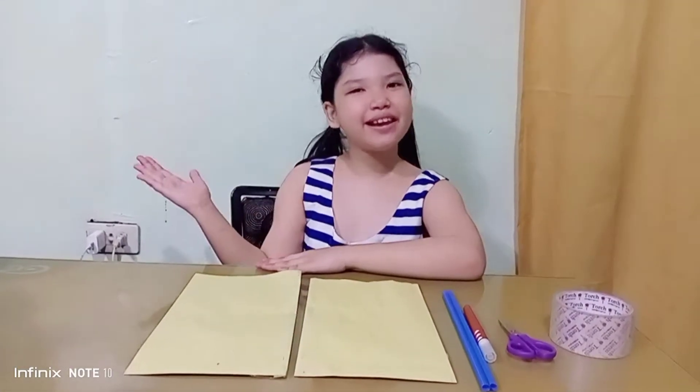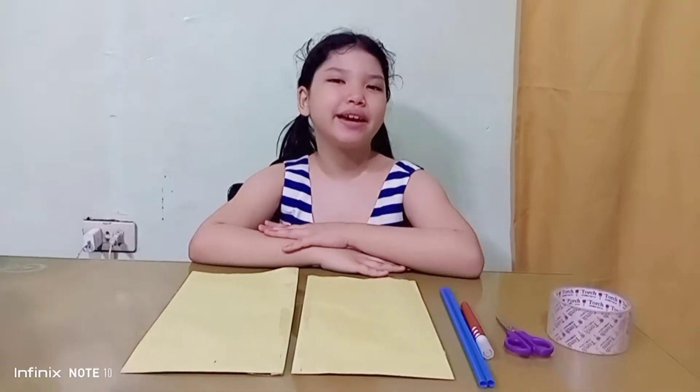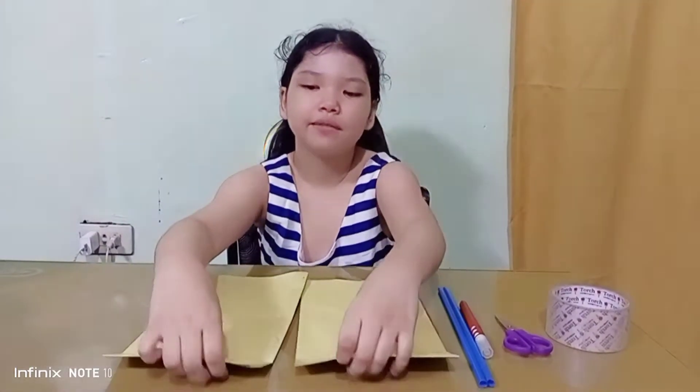Hello guys! I'm Nibu Solene! Welcome back to my channel! So today, I'm going to show you how to make a paper bag lungs.